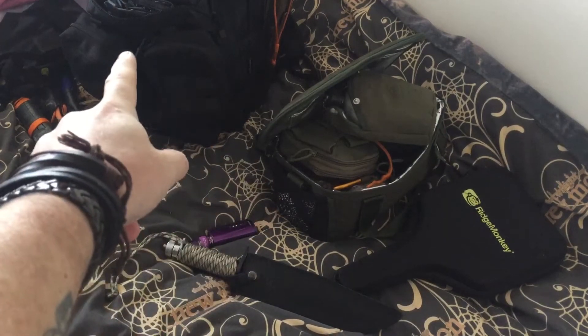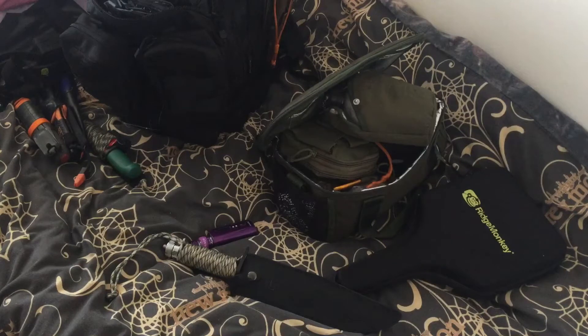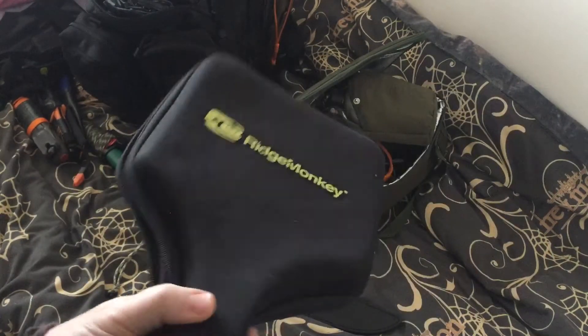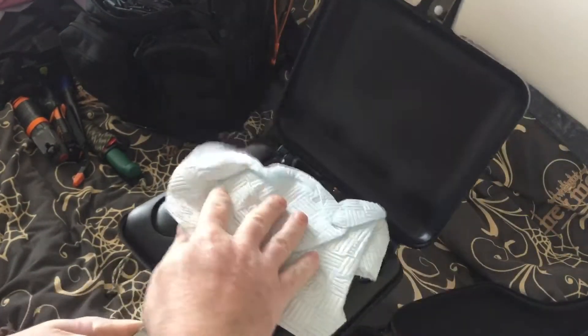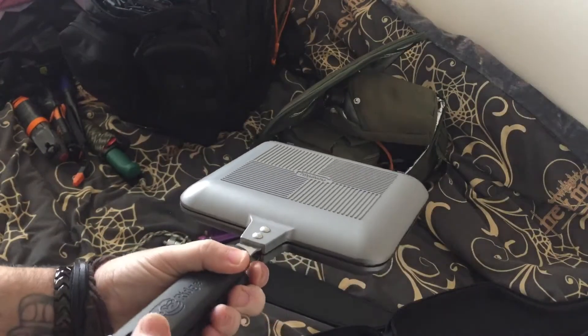I've been trying to sort out my bug out bag for a while now and I don't know what to take, what I shouldn't take, and all that. So basically my mind is frazzled. Obviously gonna take the Ridge Monkey, 100% gonna take that because I know what it does, I know it cooks well, I know it's non-stick. Simple as.